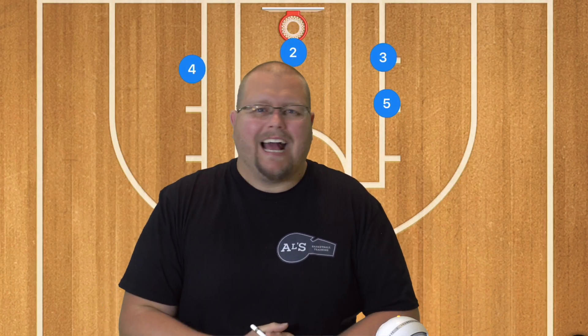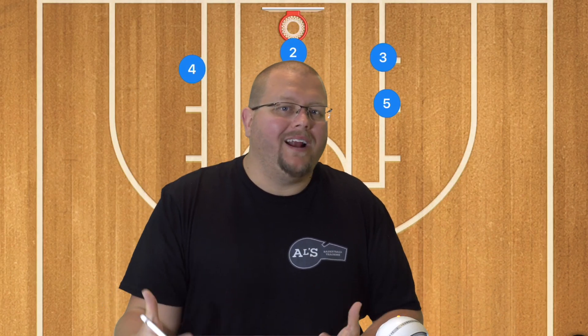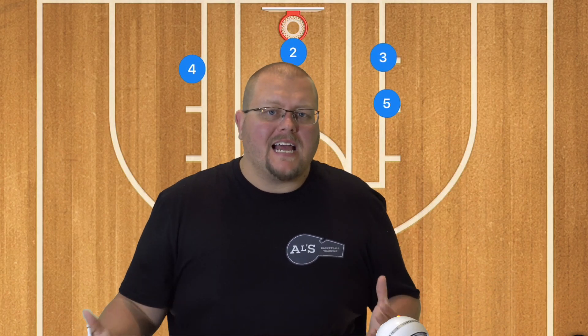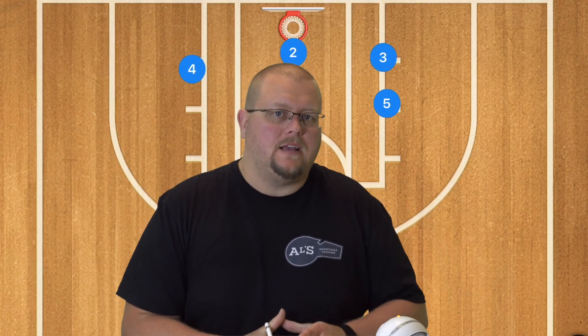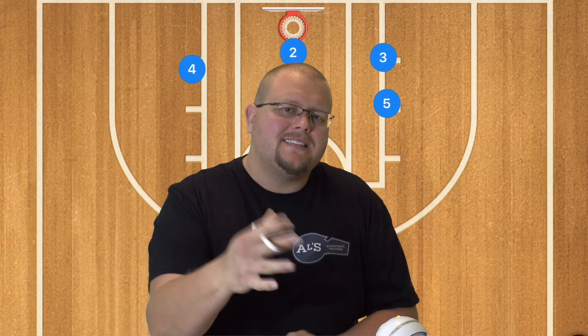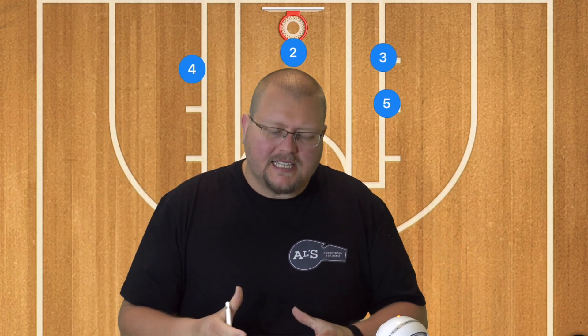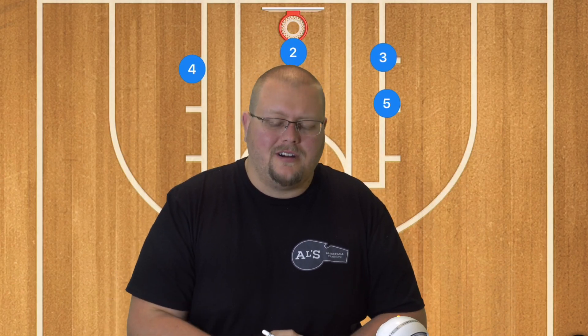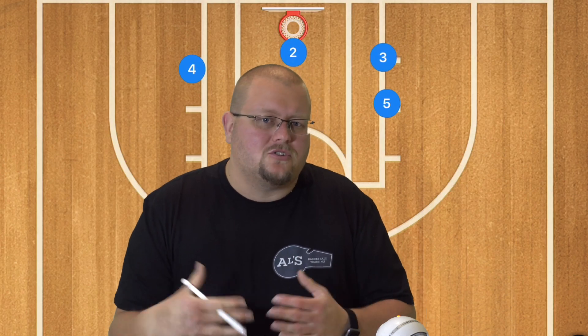Hey basketball coaches and players, today I am going to talk to you about what is a floppy screen in basketball. This is a type of screen that the Golden State Warriors use a ton to get Steph Curry open for threes. If you've got a player, or you yourself are a very good player who can shoot threes lights out like Curry, then this might be the type of screen to set.